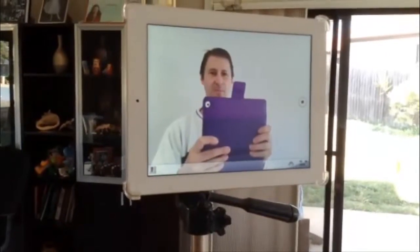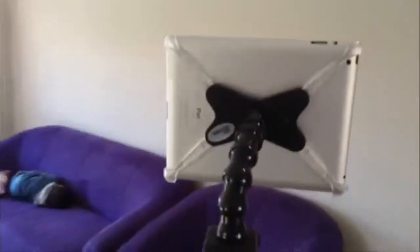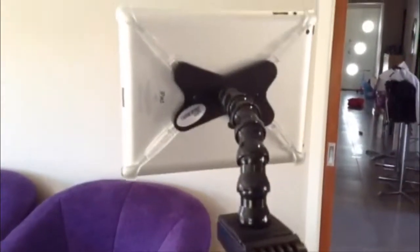Here I am filming my CaddyBuddy using a different camera — I'm using an iPad mini. Let's spin around, you can see the iPad sitting on the CaddyBuddy attached to the tripod. So that's a great little gadget. Thanks, Ryze.